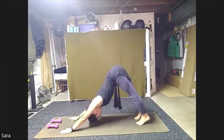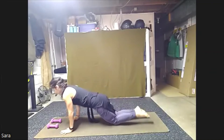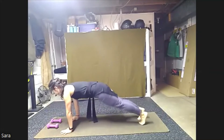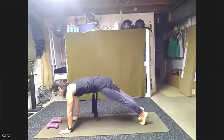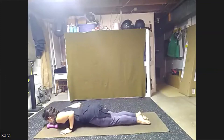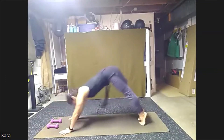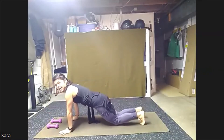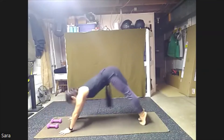Now we'll take both heels high, come forward to a high plank. Lower knees and shins together, chin and chest lower. Press back up to high plank. Hips high, down dog. High plank, knees lower together. Take your time, elbows in, lower down. Press up, high plank, down dog again. High plank, knees lower, elbows in, lower chest. Press up, high plank and down dog.